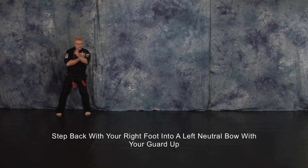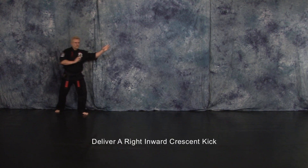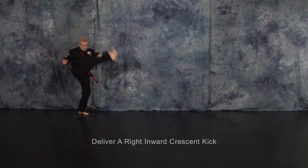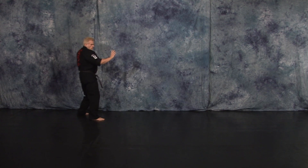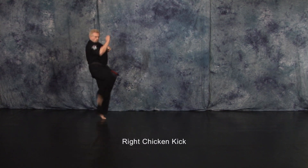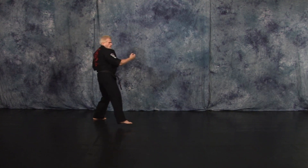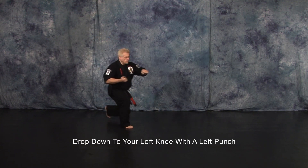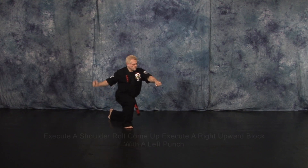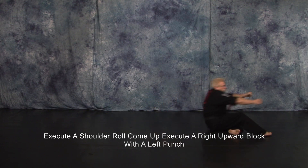Step back with your right foot into a left neutral bow with your guard up. Deliver a right inward crescent kick. Right chicken kick. Drop down to your left knee with a left punch. Execute a shoulder roll and as you come up execute a right upward block with a left punch.